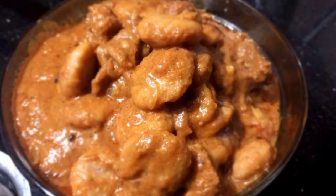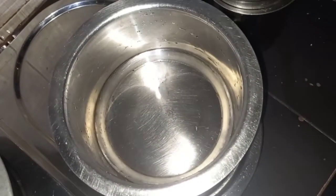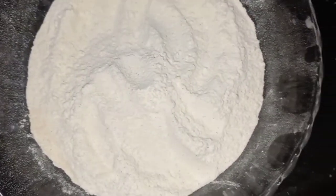Hi friends, we are going to make a variety of dishes called Indu Pidi. We are going to make a chicken pidi.